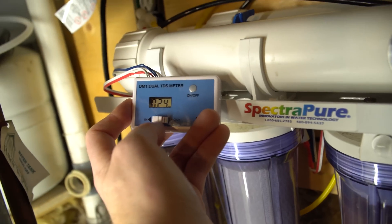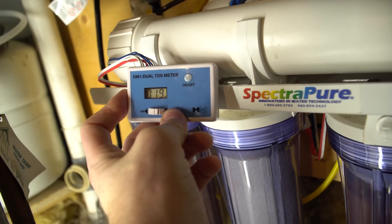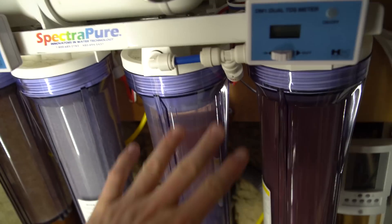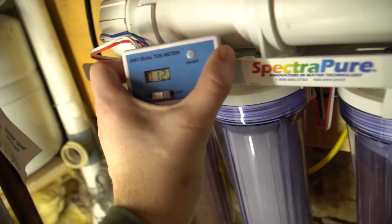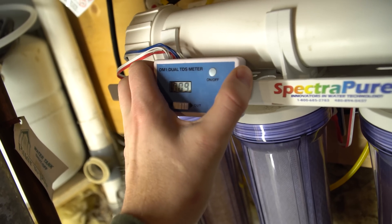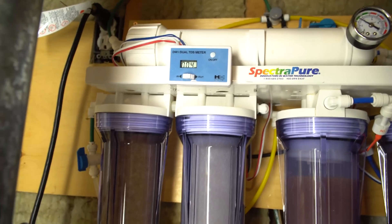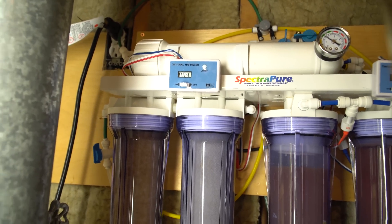If you leave the system running for about a minute it will go down to two or three TDS. Flushing it prior to the DI is basically rinsing out all of your TDS creep. We're at 11, 10 — almost all the way down, and it's only been about 20–30 seconds. Now it's about 4 TDS, so if we leave it another 30 seconds it should drop to one or two.